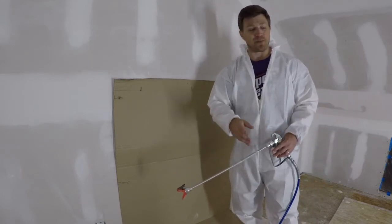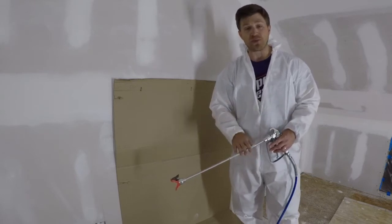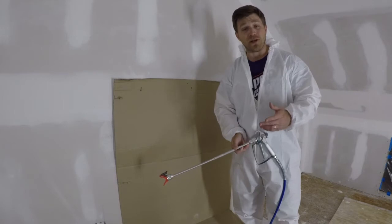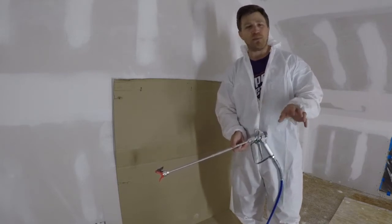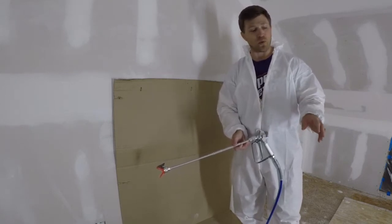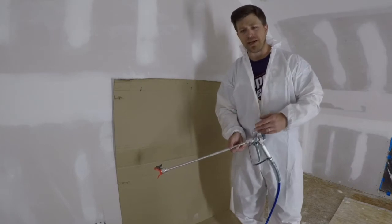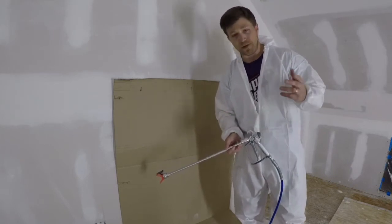Always read the instructions on your cans of paint. This particular can of primer says that for airless sprayers you want to use a pressure between about 1500 and 2000 PSI. Be sure to check the owner's manual of your sprayer to see where that dial needs to be set. I've got it set somewhere in between — I'd say maybe 1700 to 1800 PSI according to the dial. There's no digital readout of pressure on these things, but we're just going to see what the spray pattern looks like.